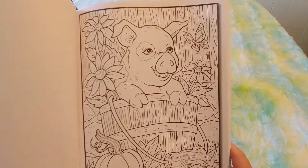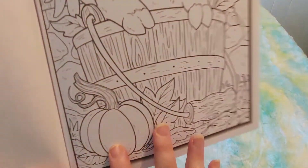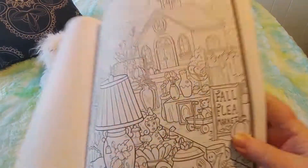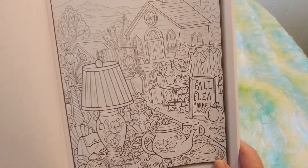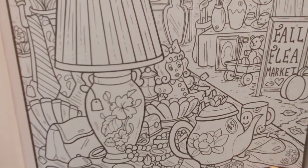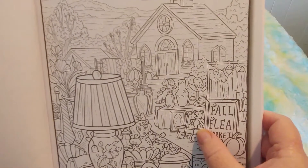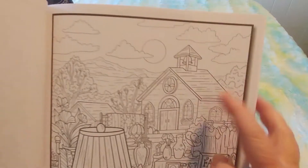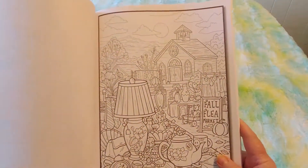Oh, look how cute — the little piggy in a pail with some flowers and another gourd. Oh, that's nice — it's a fall flea market. I would like to go to that flea market. I never see nice things like this at a flea market. Look how nice everything is — the little dolly and the teapot and the jewelry and the lamp. The teddy bear. That's a very nice flea market. This is so cute in the church — stained glass windows in the bow. The details in these pictures are just lovely.